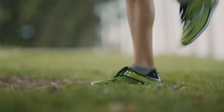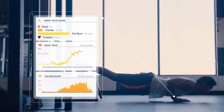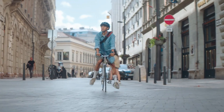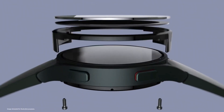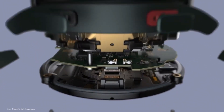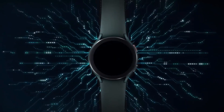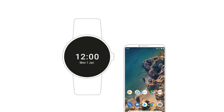Sleep tracking, step counter, heart rate monitoring, and blood oxygen level measuring will all be included in the watch's standard suite of health and fitness capabilities. It will also have built-in GPS, so you won't have to rely on your smartphone to keep track of your location. The Snapdragon Wear 4100 platform is more power-efficient and snappier than the Snapdragon 3100 Wear platform, which is what Motorola will employ in this watch. Google's Wear OS is the software with which this chip will interact.